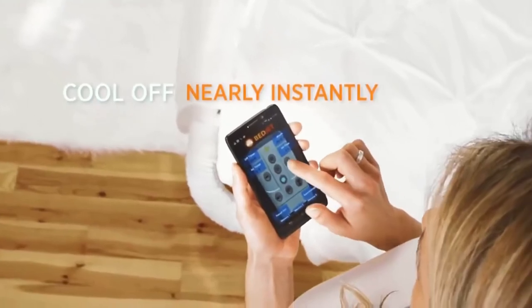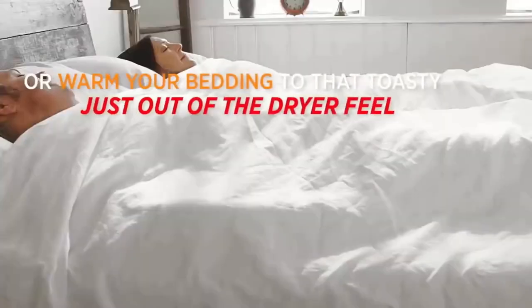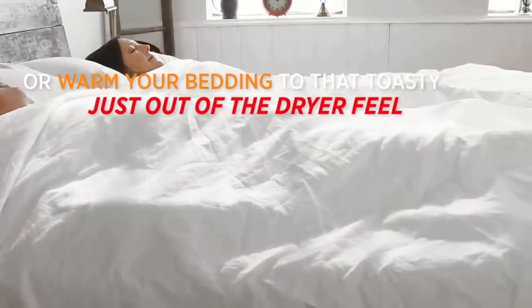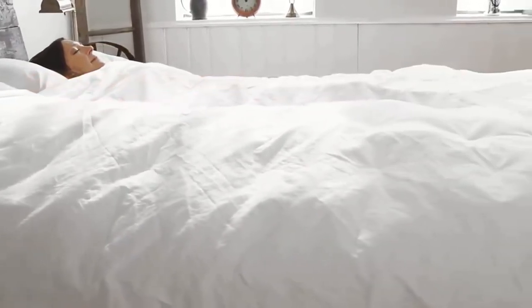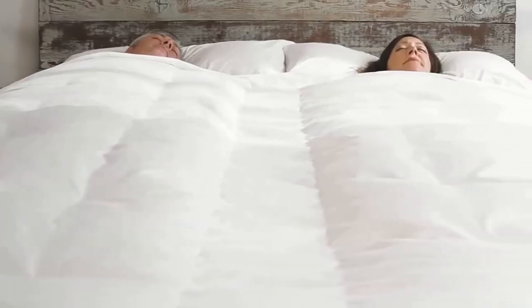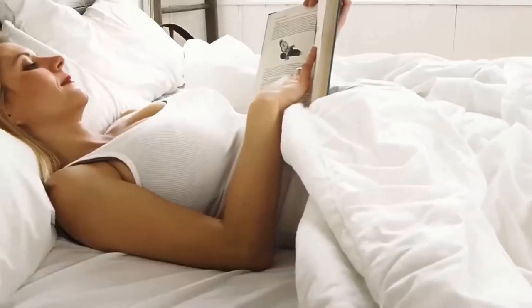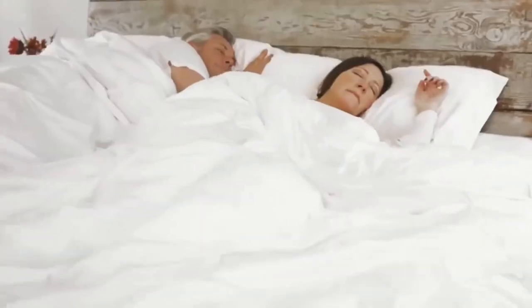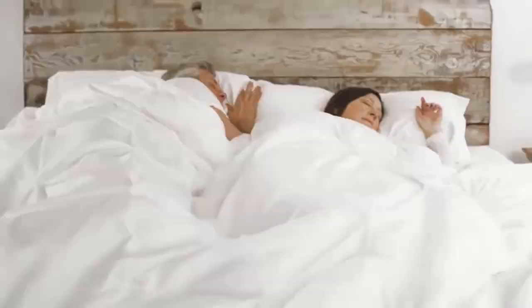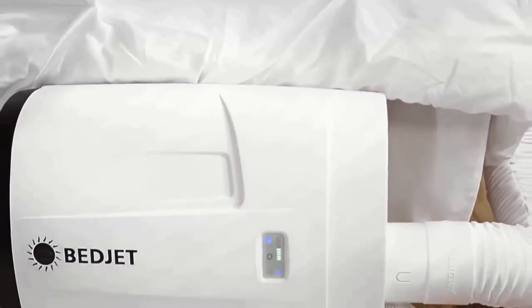BedJet is instant relief for hot sleepers, night sweats, evening hot flashes, cold feet and cold legs, cold winter sheet shock and memory foam mattresses that trap heat. Using the Bluetooth sleep app for intelligent remote control from your smartphone or tablet, the BedJet reinvents your bed to become one of the most delightful places in your home. Features include instant cooling and heating, elimination of body sweat, easy installation, and remote control capability.